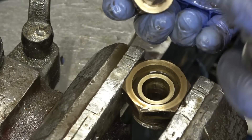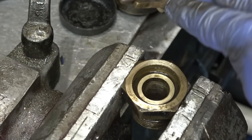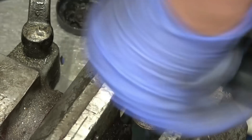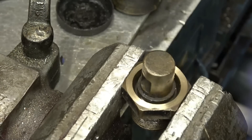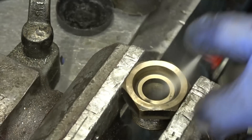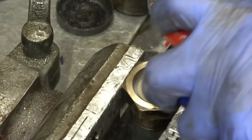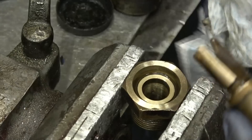A little bit of coarse on there, then a little bit of fine on there now and it'll be good to go. I'll give it a little bit of coarse. Yeah, really happy with that.